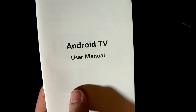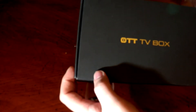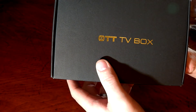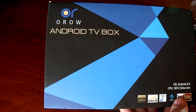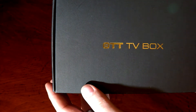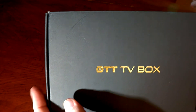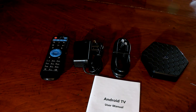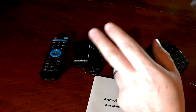The manual looks like just a couple of pages — it's a multi-language manual. One thing I noticed is that the sleeve has the branding 'Oro Android TV box,' but the inner box says 'Oro TV box.' I'm not sure if it's just rebranded or they put it in the wrong box, but that seems a little weird. To recap: you get your Oro TV box, HDMI cable, user guide, wall wart, and the remote.